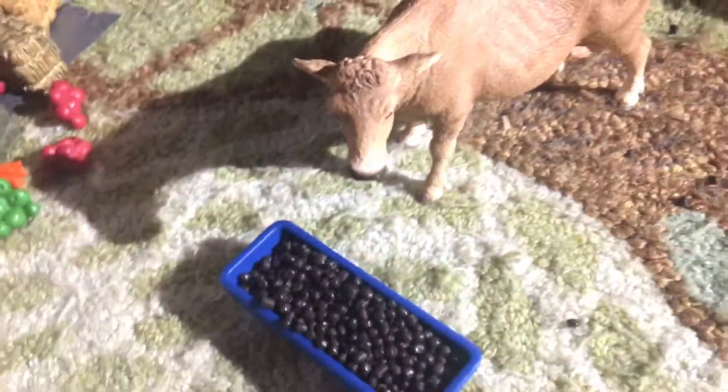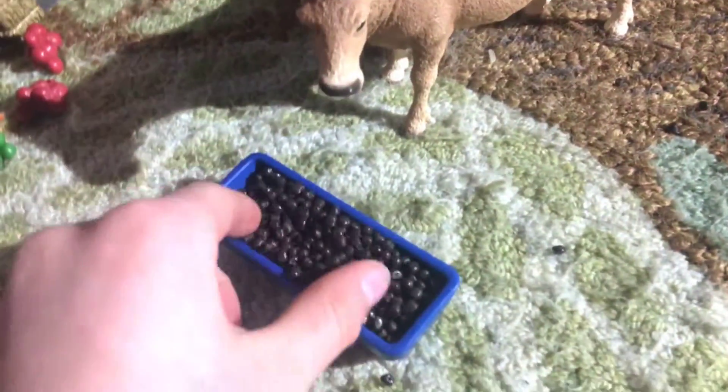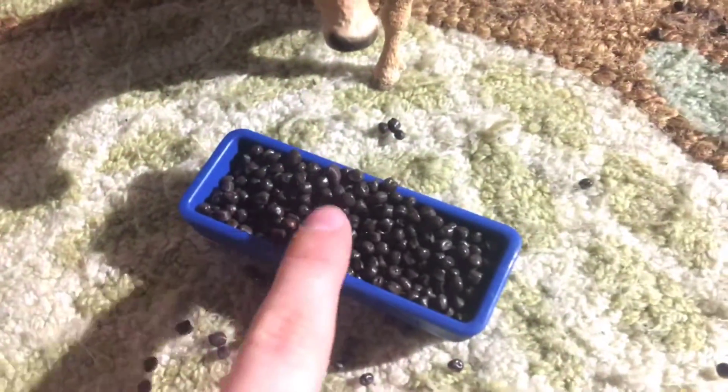These are actual pellets and they spill kind of everywhere. What the set comes with is a trough, and there's a whole bag of these pellets which will actually fill up the silo, and on the side you can see there's like a measuring thing.